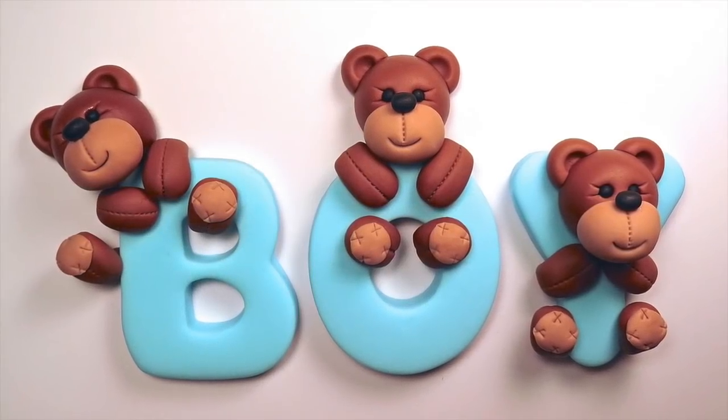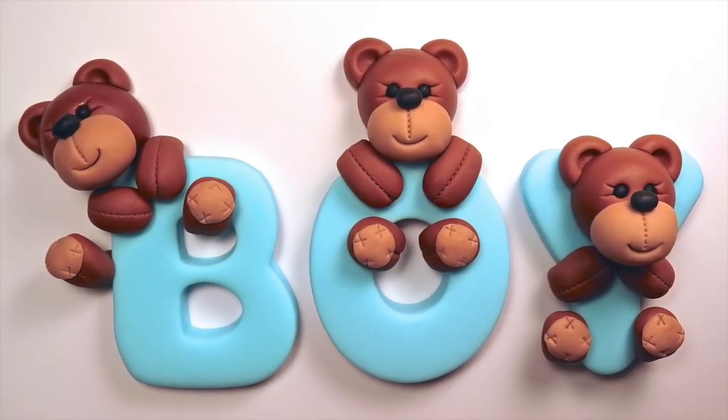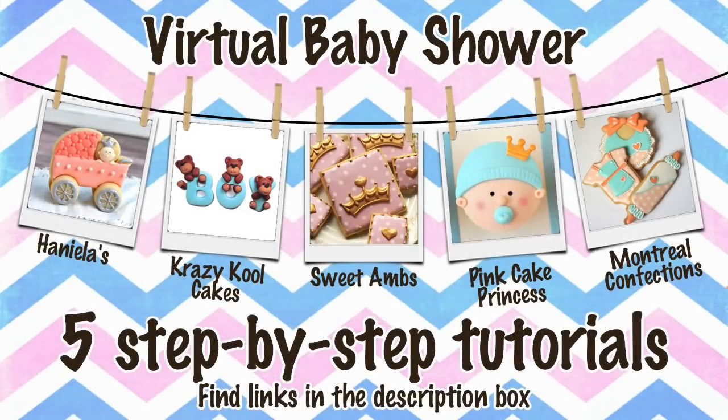Be sure to check out part two of my baby shower teddy bear cake topper tutorial. Don't forget to check out all of these amazing step-by-step tutorials we've made just for you — you can find all the links underneath this video. Like and subscribe!